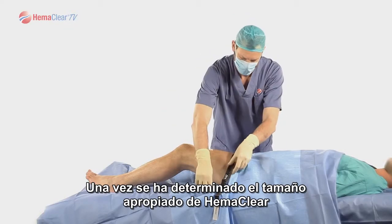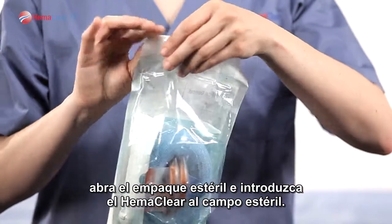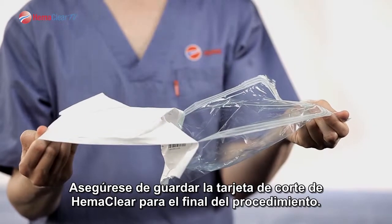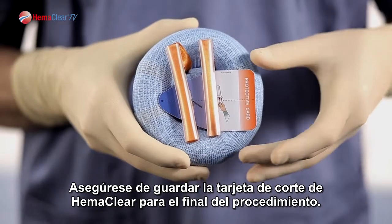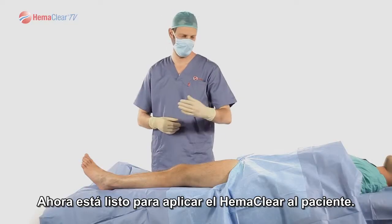Once the proper size Hemoclear has been determined, open the sterile packaging, introducing Hemoclear to the surgical field. Note that the packaging is dual-peel packed. Be sure to save the Hemoclear cutting card for the end of the procedure. You are now ready to apply the Hemoclear onto the patient.